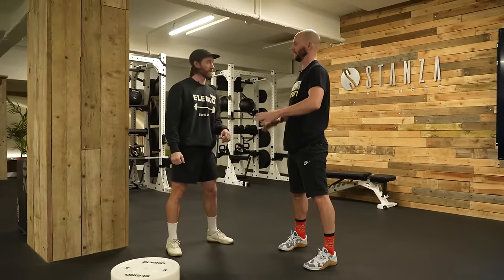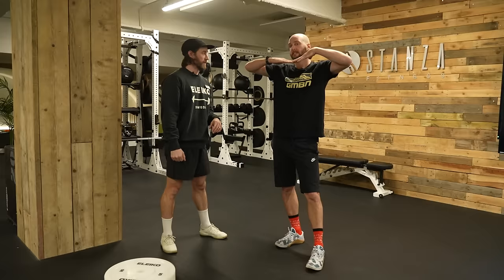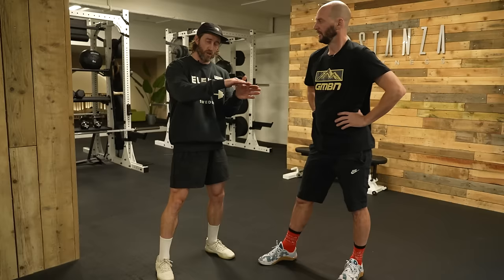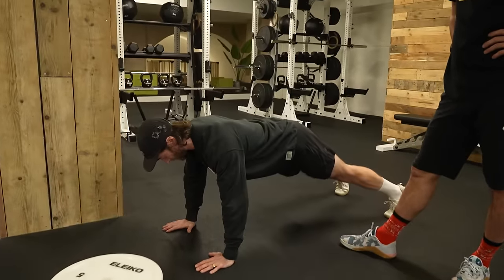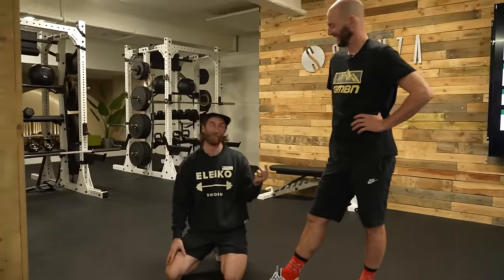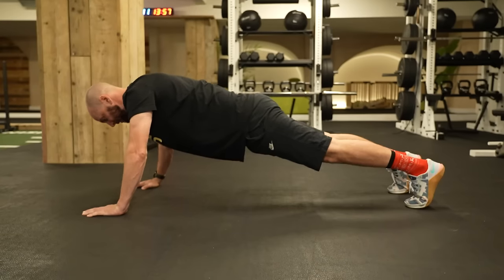If you feel your back starting to bow a little bit, take it back a notch. You want to have a nice straight line with the body. Whenever you're push-upping, if it starts to look like you're doing the worm down there, you're losing integrity in the movement. We want to keep a nice straight line from head to toe.